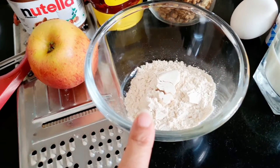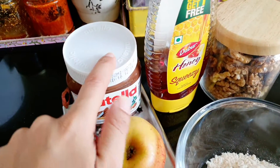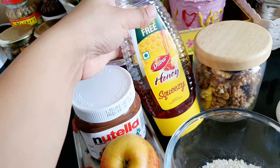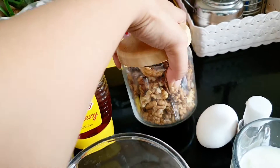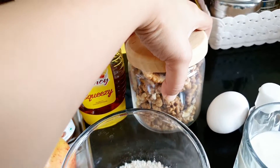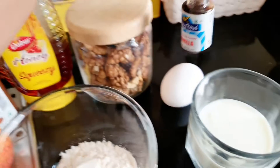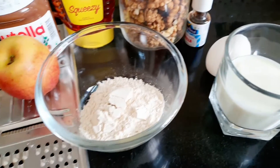For the pancakes, I am going to add aata. This is an apple, we will grate it. Nutella — this is for spreading on the pancakes. Honey — you can use sugar or butter. This is walnut, I am going to add some powder. One egg, vanilla essence — you can skip it. And butter. Let's start.